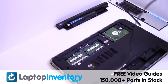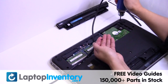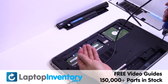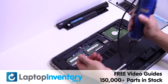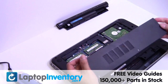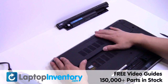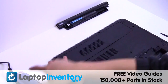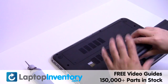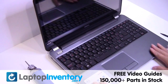Plug the keyboard cable back in. That's all. You just installed your new touchpad.